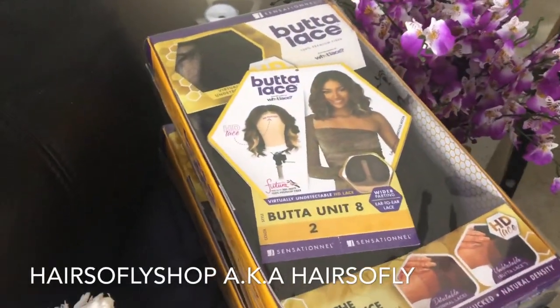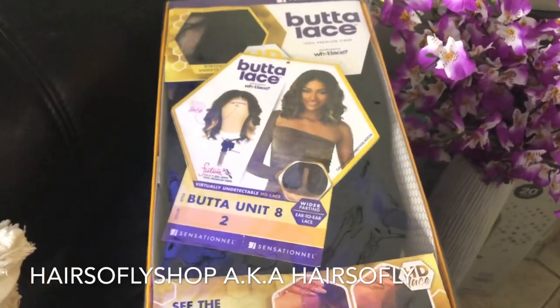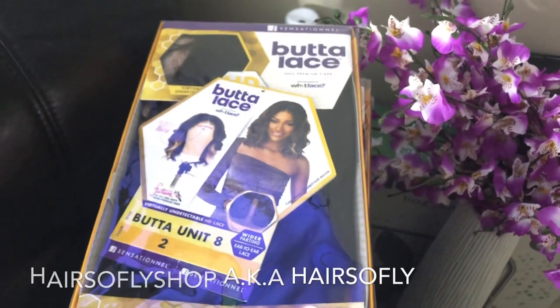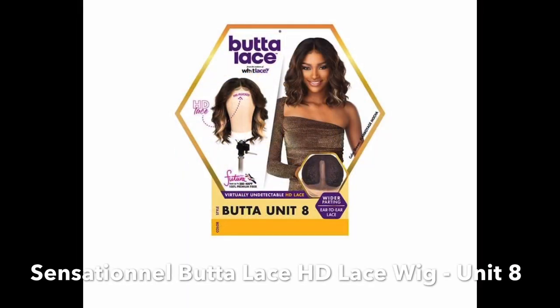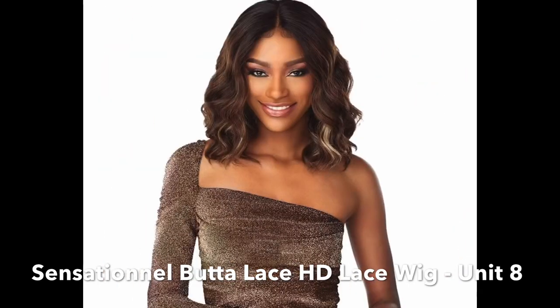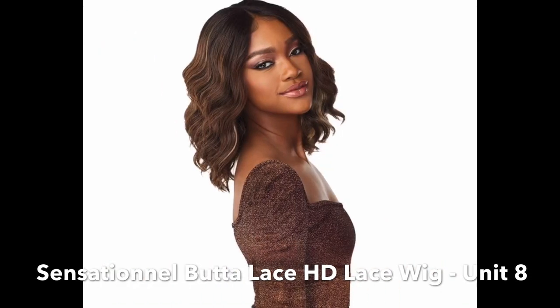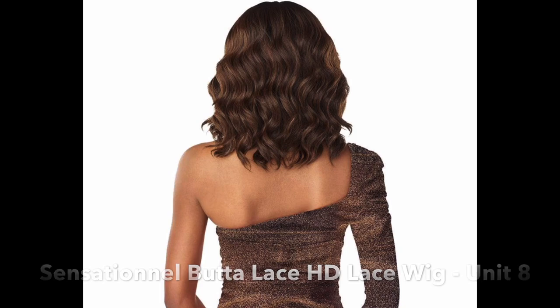Hello beautiful, thank you so much for clicking my video. In today's video I have three wigs in the same style but different colors, brought to you by Hair So Flash Shop. I'll leave the link below. The brand is Sensational — I have one of their butter lace wigs. Features include virtually undetectable HD lace that blends with most skin tones, ear-to-ear lace, a five-inch deep hand side parting area, pre-plucked hairline with baby hairs, and a natural density hairline.